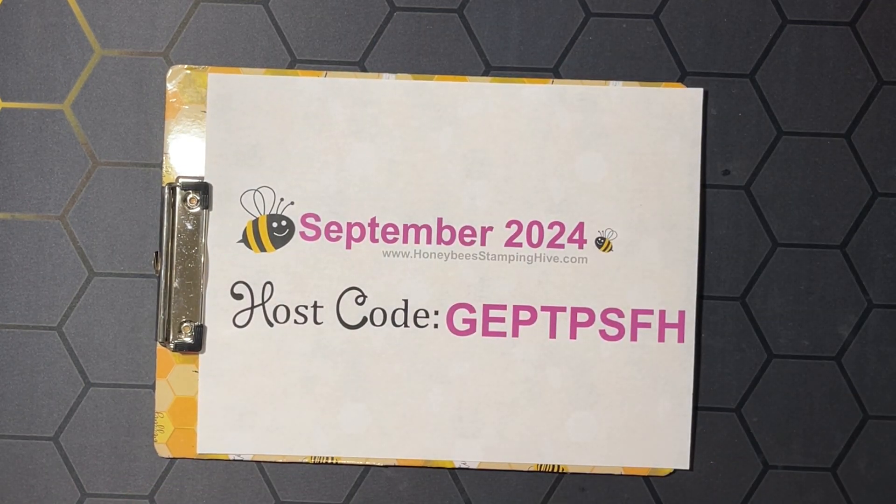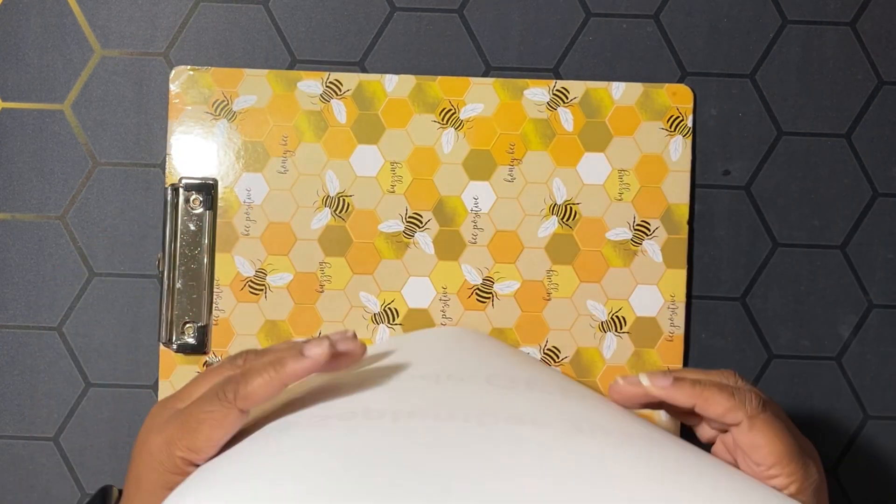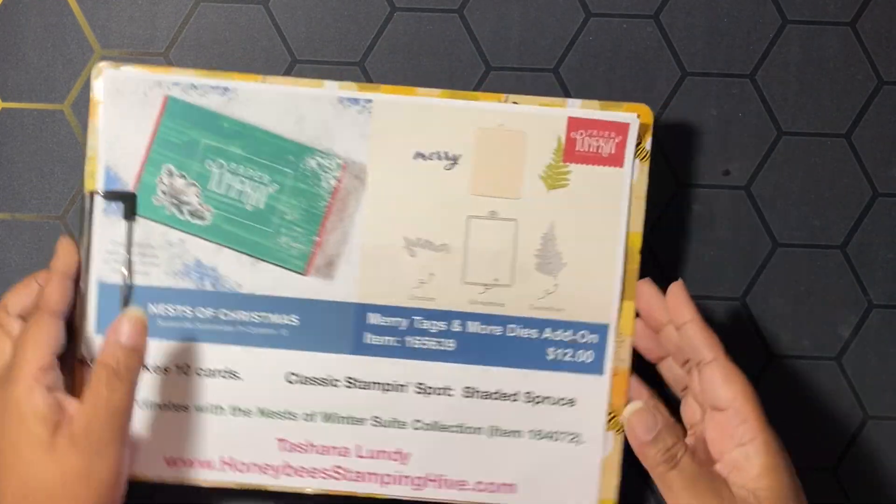Next, we have the September 2024 host code. This is the code I want you to use whenever you're placing an order with me, unless your order is $150 or more. Don't use the host code if your order is $150 or more, because you're going to qualify for Stampin' Rewards, and Stampin' Rewards equals free product from Stampin' Up — and I don't want you to miss out on any of your freebies. That is all of our buzzworthy business of the day.